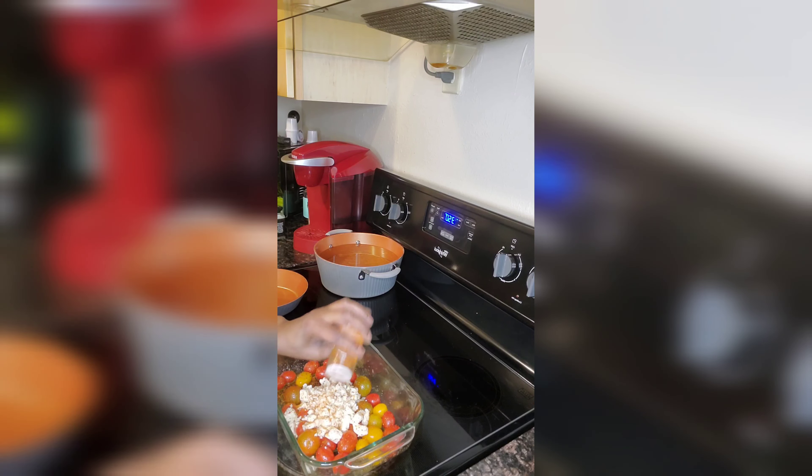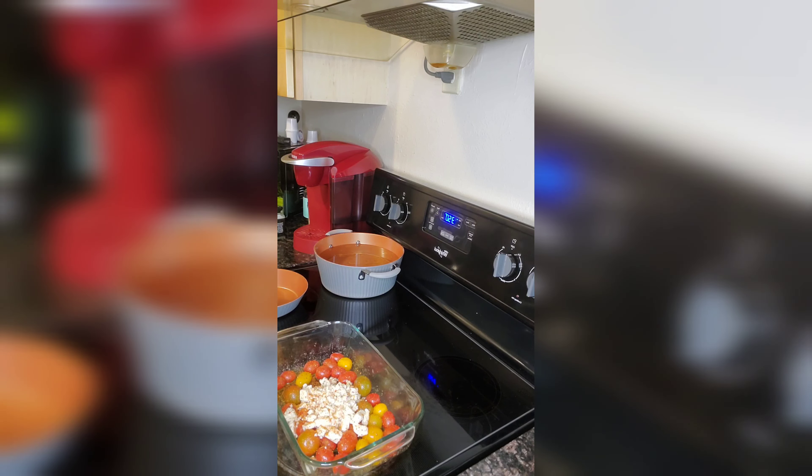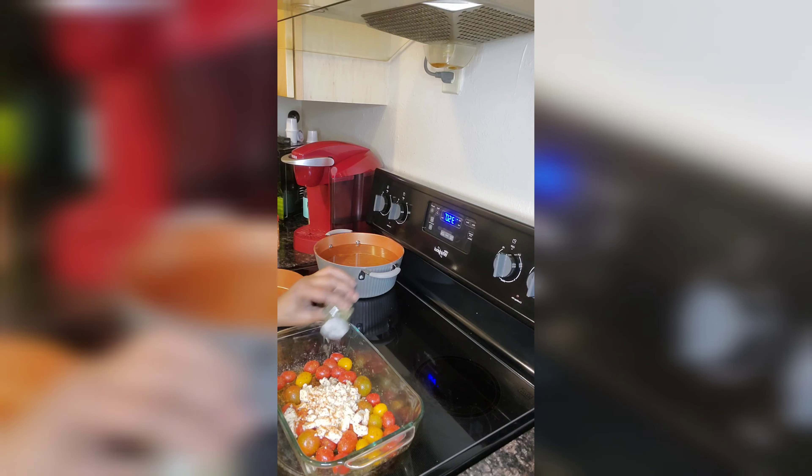I want to season all of it and I'm going to season it — it's amazing. I'm going to put it back in the oven for about two more minutes.